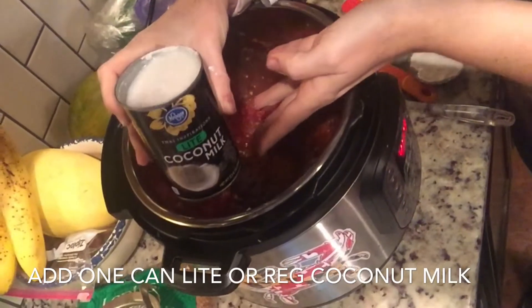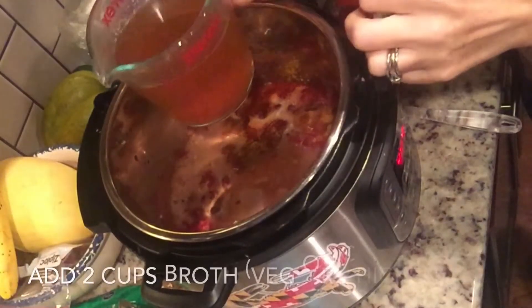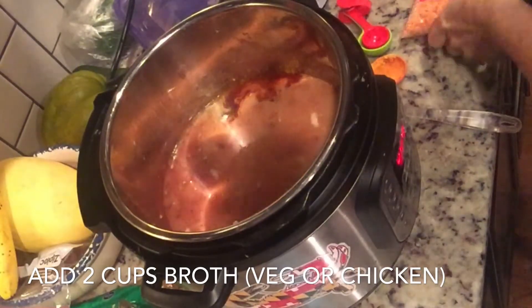Next, you're going to add a can of light or regular coconut milk — make sure you use the canned kind. And then two cups of broth. To keep it vegetarian, make sure you use vegetable broth. I used chicken broth for mine.